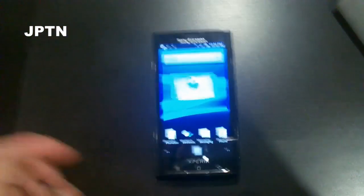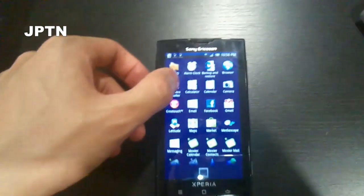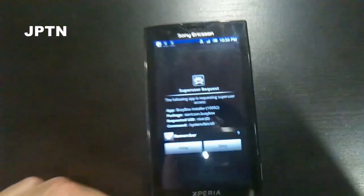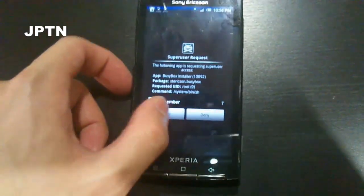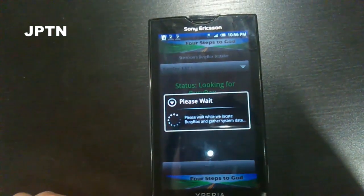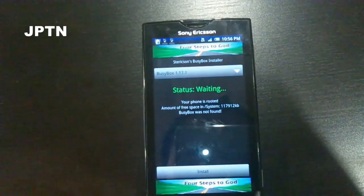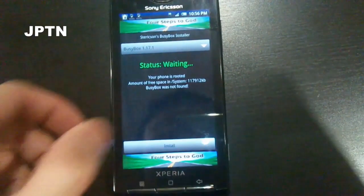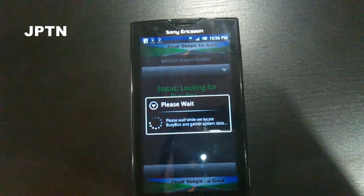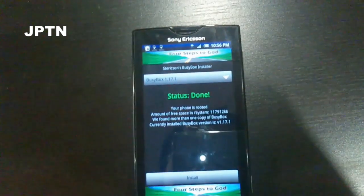To check that you have root properly installed, you can install BusyBox from the market. When superuser prompts you, select allow. Hit install and it's done.